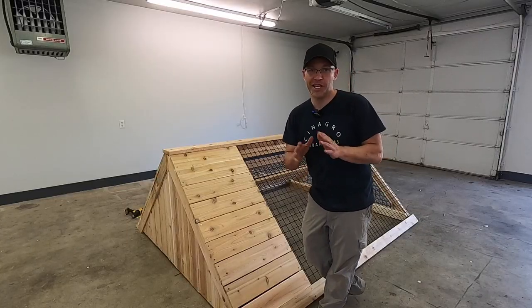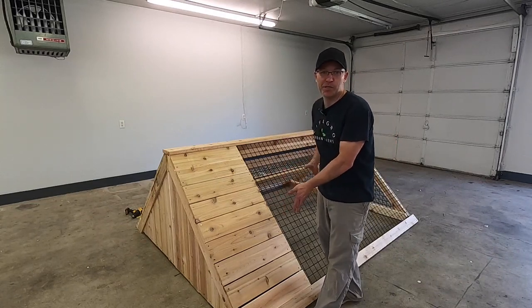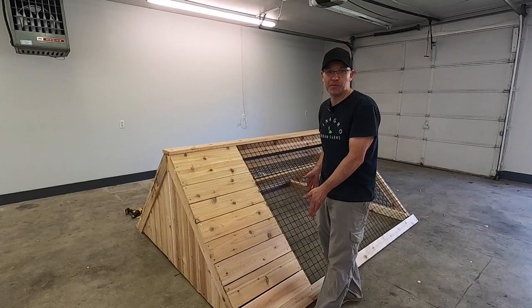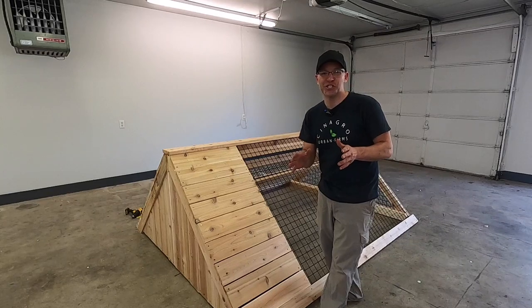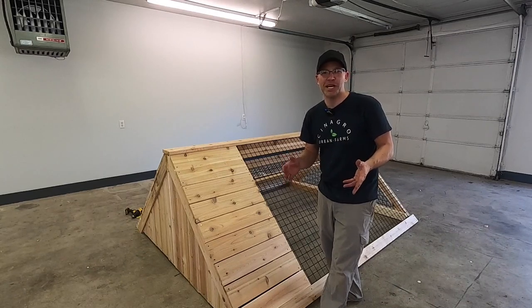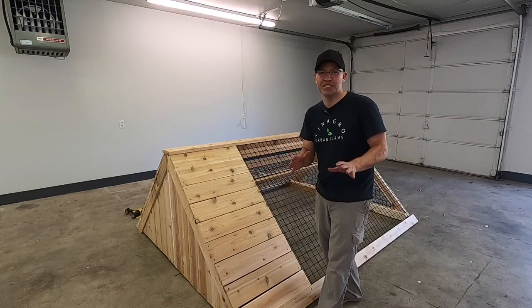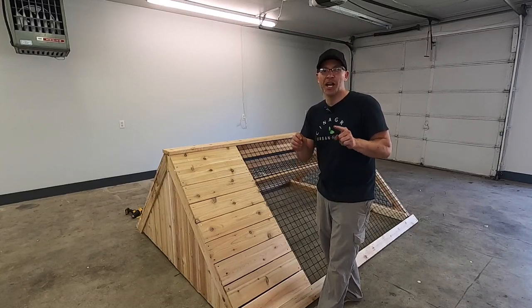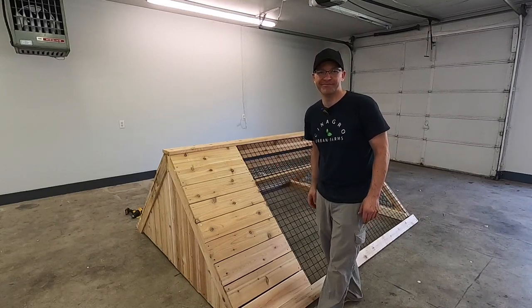I know the video is a bit long and I thank you so much for hanging out with me building this chicken tractor. If you have any questions or concerns, do not hesitate to call, text, shoot me an email or messenger message. Always remember that Senagro Gardens is here to encourage and empower everyone to grow — especially growing chickens, because they're amazing animals and you'll have so much fun with them.